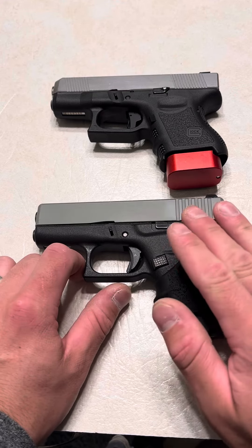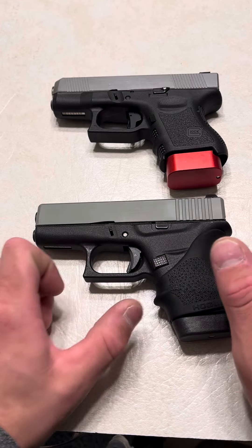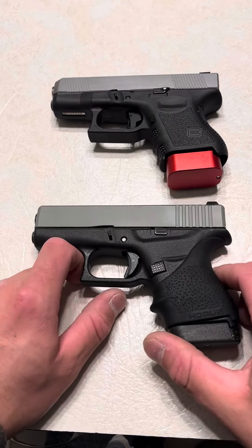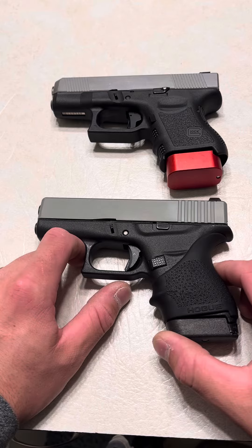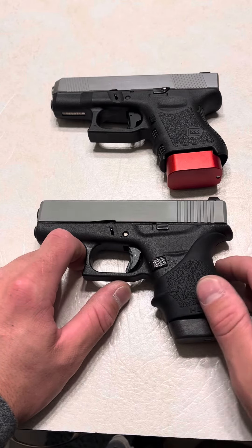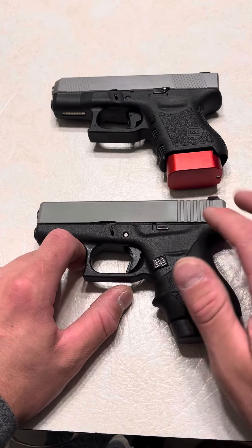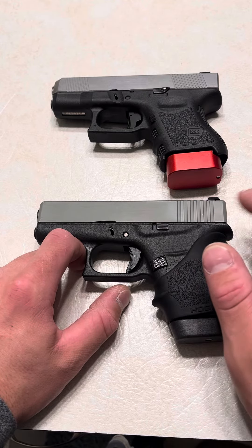All my Glock 43s — I've had four of them, actually, long stories behind all of them. That's actually how I got my P365X, was trading a Glock 43 for it. But they've all been reliable. And some people say the Hogue Grip defeats the purpose of the firearm. To me, the purpose of the firearm is having a very, very lightweight firearm.